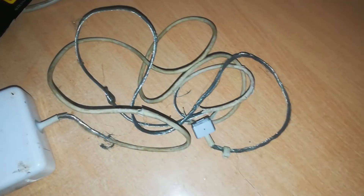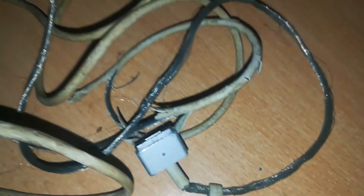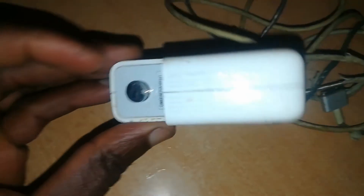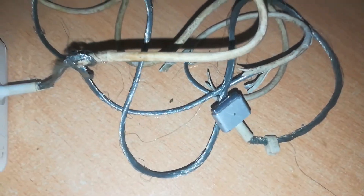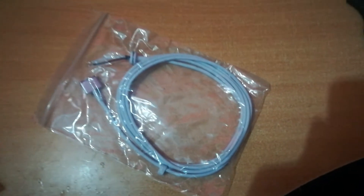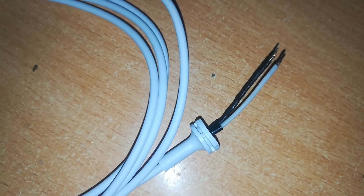Welcome back to Rich Tech. Today I'm going to show you how to replace a worn-out MagSafe charger cable. We're going to replace this worn-out cable with a brand new one. In my previous videos I've shown you how to repair the worn-out cable itself, which is more satisfying and cheaper, but in this case we're going the more expensive route and buying a new cable. A replacement cable costs around ten dollars.